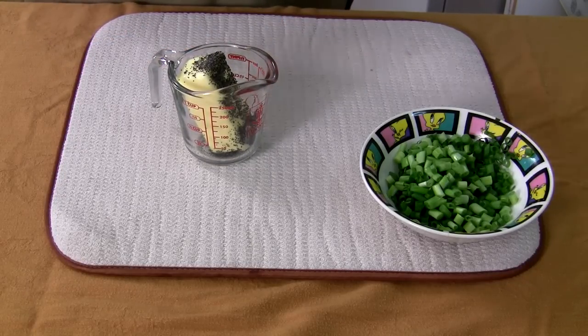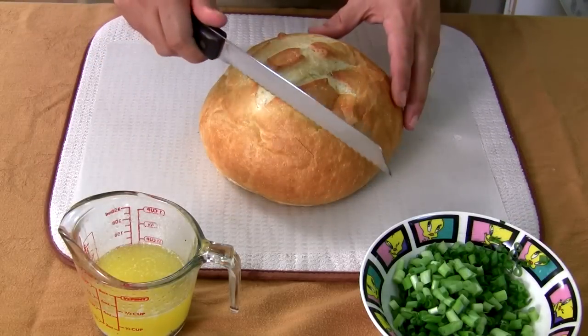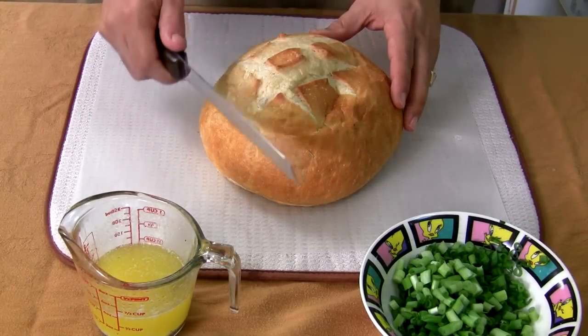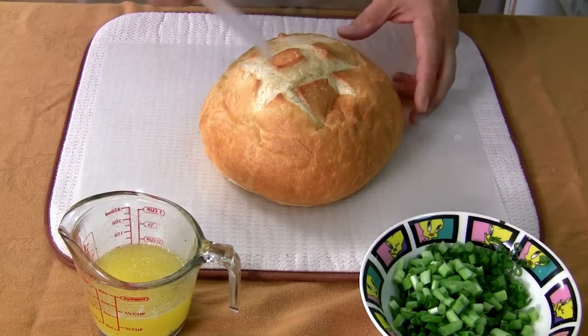Get yourself a bread knife. We're gonna cut across like this, but don't cut all the way down — just cut about three quarters of the way. Then do another cut, another cut, another cut.